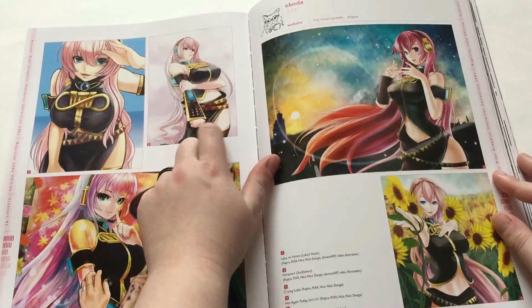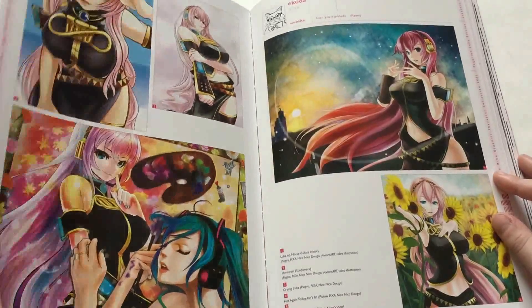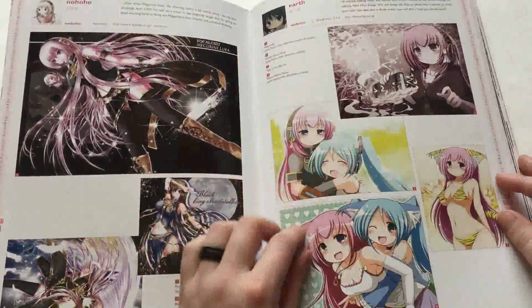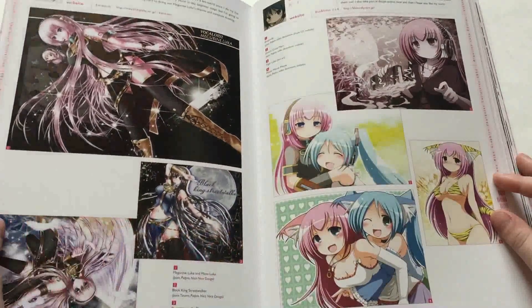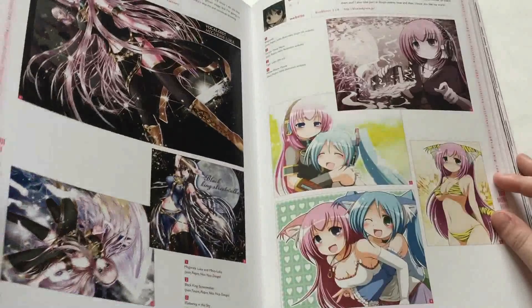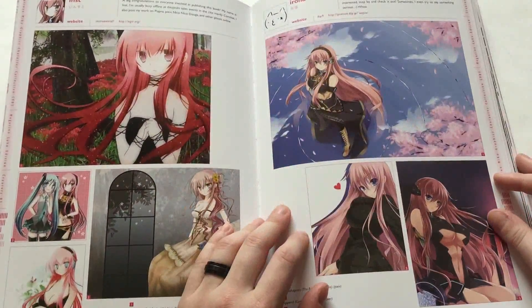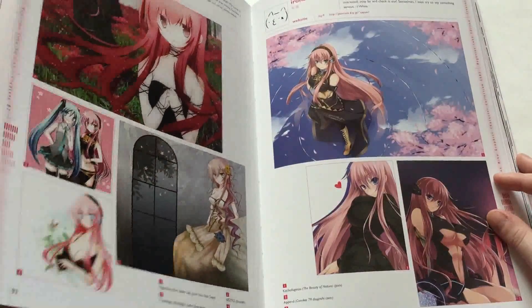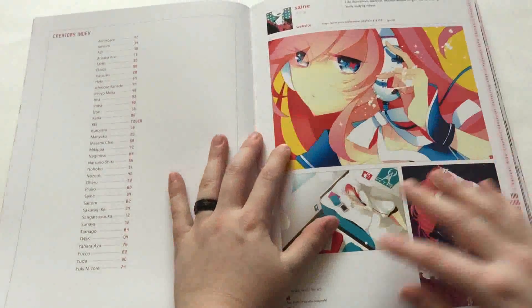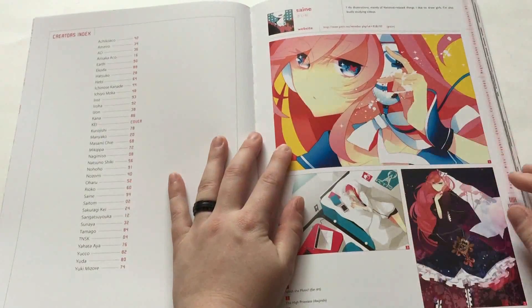I like this one — she looks like she has a little more weight on, which is nice. Very high-quality images, the book and the paper and everything looks great. X-eyes — I love X-eyes.